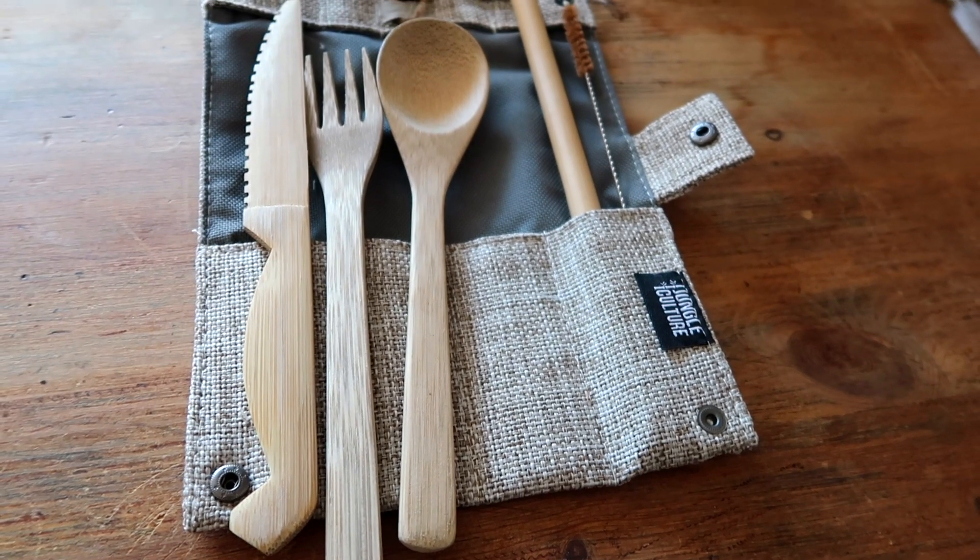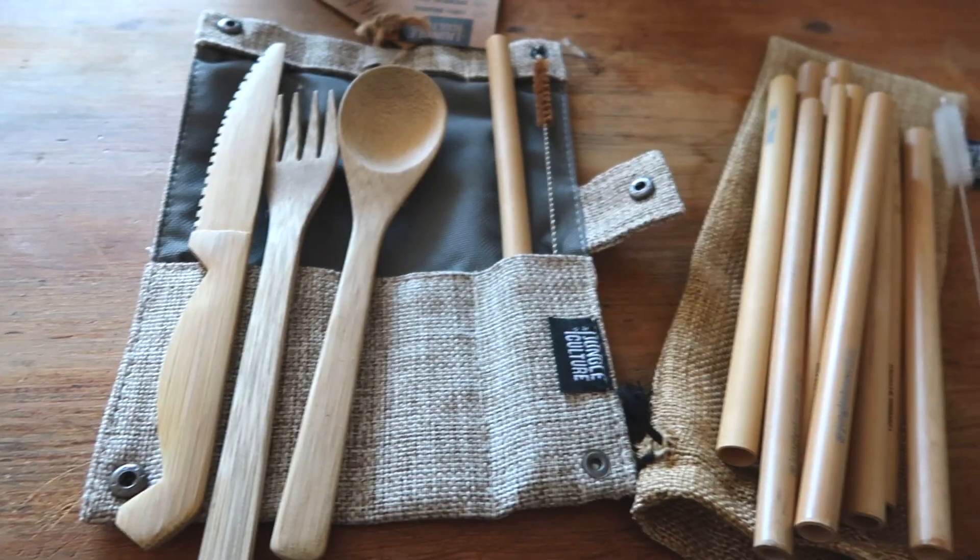Perfect — definitely worth buying. What's not to love? It's eco-friendly, it's natural, it's beautiful, it's bamboo. You could definitely take that out in the little pouch, take it with you, put it in your bag, go for a picnic on the beach or a field — lovely. It makes a really really good gift. Thanks for watching — if you liked the video please give it a big thumbs up, and please subscribe, it takes two seconds and you'll see more great content like this.